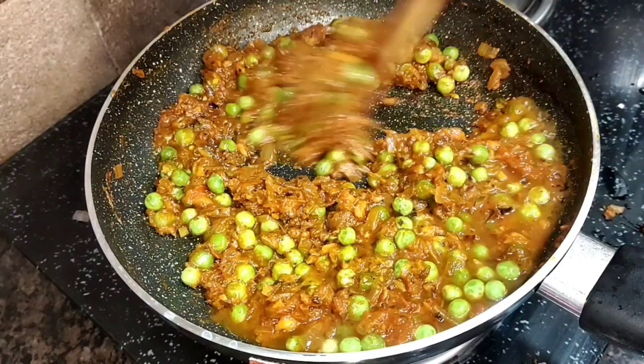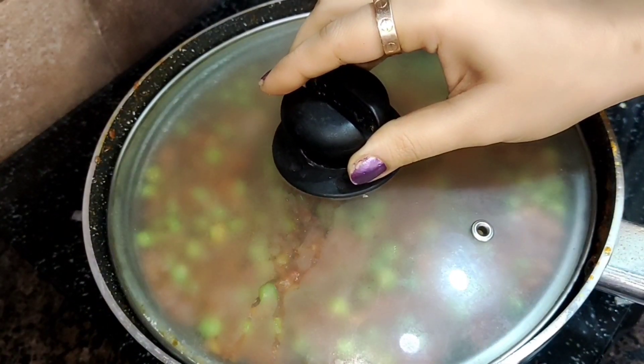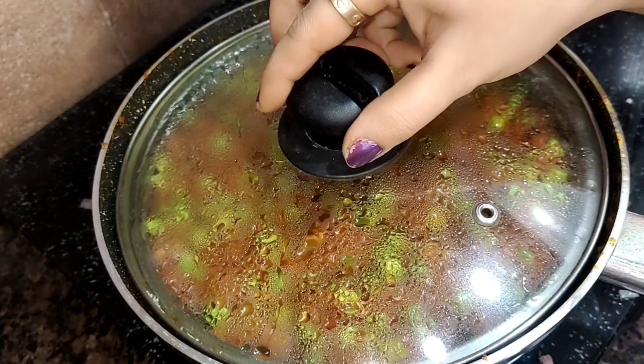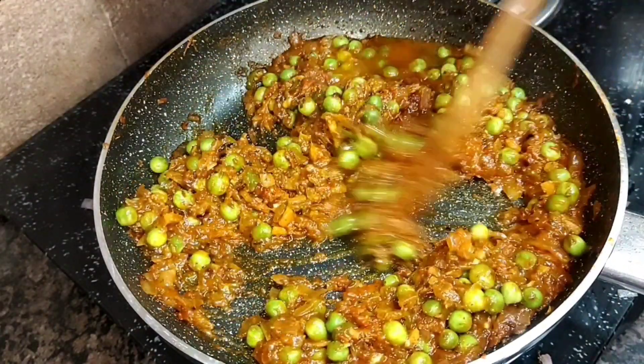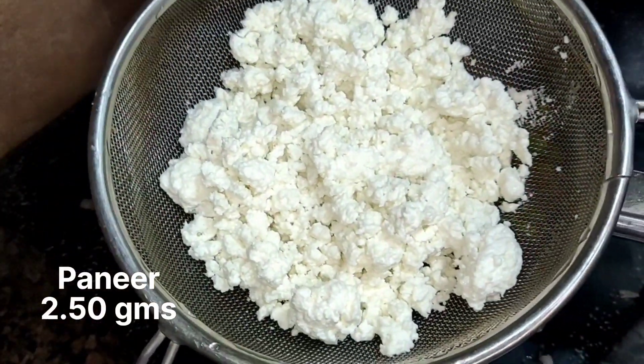Add some water so that the masala gets a little moisture, and we will cook it for the next 5 minutes so the butter opens up the masala a little bit. So the masala is now ready.